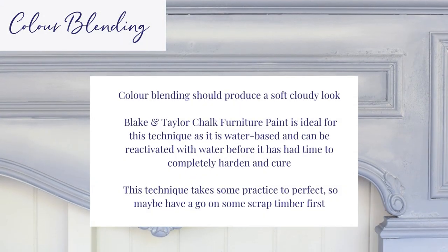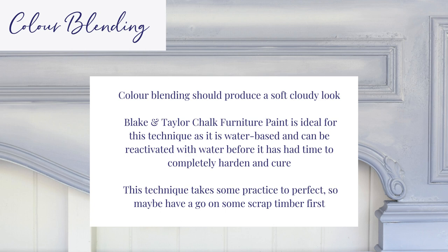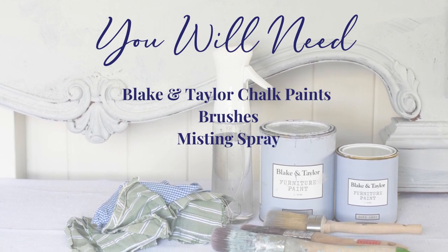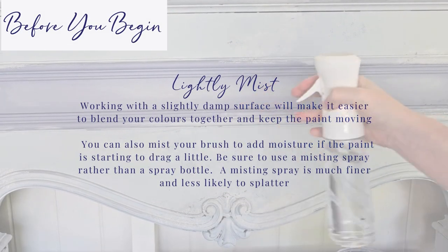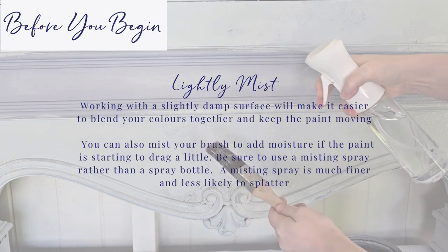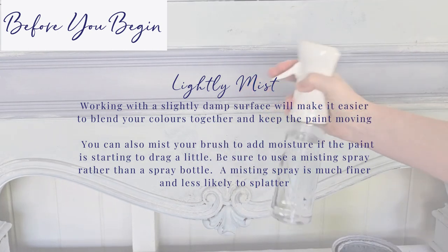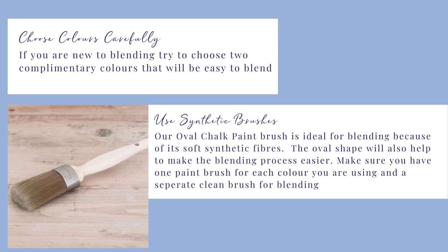Colour blending should produce a soft, cloudy look. Blake and Taylor chalk furniture paint is ideal for this technique, as it is water-based and can be reactivated with water before it has had time to completely harden and cure. This technique takes some practice. Gather your materials. Working with a slightly damp surface will make it easier to blend your colours together and keep the paint moving. You can also mist your brush. Be sure to use a fine misting spray. If you are new to blending, try to choose two colours that will be easy to blend. The oval chalk paint brush is ideal for blending due to its soft synthetic fibres. You'll need one brush for each colour you are using and a separate, clean brush for blending.